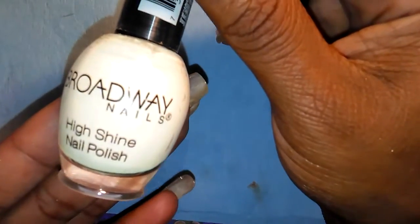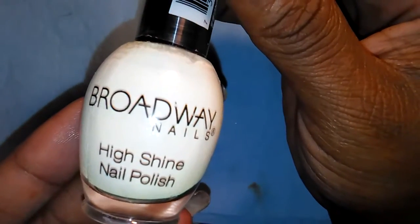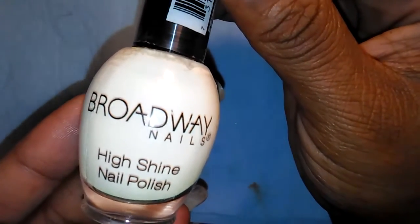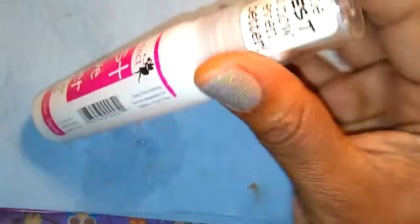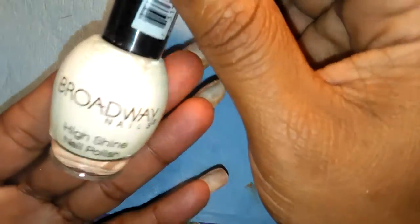This is my nail glue that I use for my foil — this is the foil glue I use, and this is the best glue ever. I got that from Robin Moses Nails, so I just put some in this bottle and mixed it with a little water.